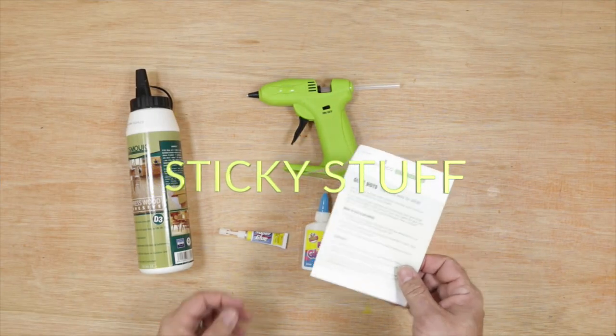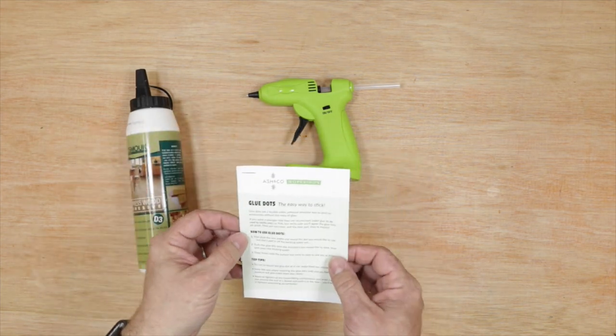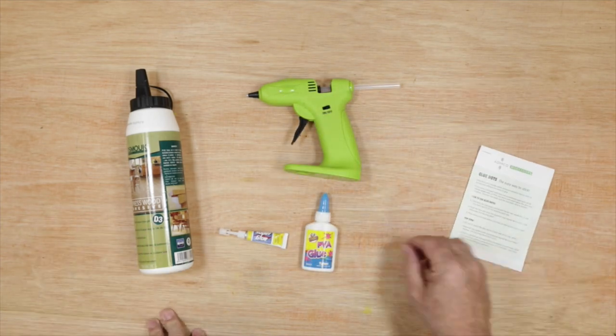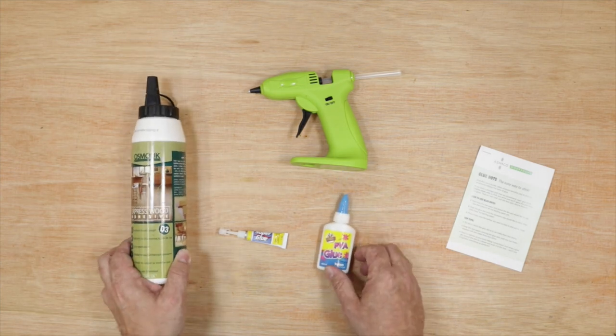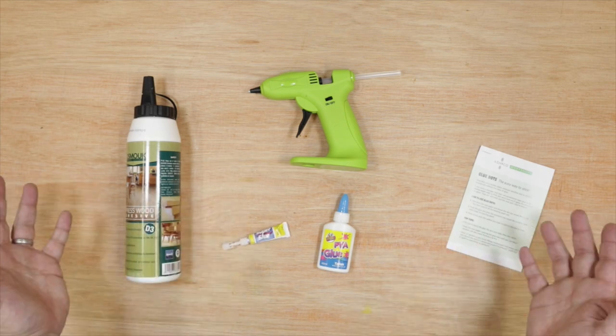We include these fantastic glue dots in all of our packs, and these are great for sticking on nuts and bolts and hair and all that kind of stuff to the characters. But of course other glues are available — you could use a glue gun, or some craft PVA or proper wood glue, or if an adult's doing it then super glue as well. Any of those will do.